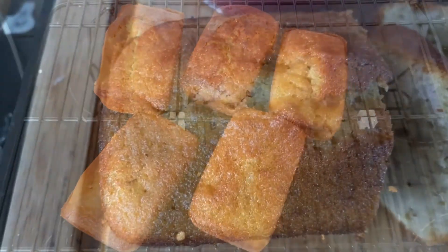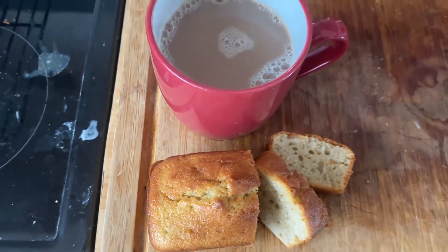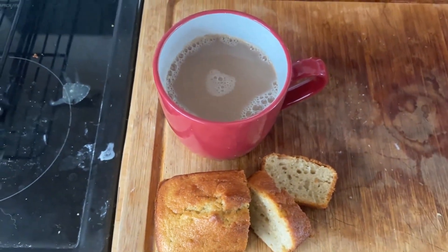Once the cake has cooled down enough you can then try it. I like to try it with a cup of tea. Thanks for watching. I hope I've inspired you to make banana loaf. If I have, show me your pictures in the comments below. I look forward to seeing them. See you next time!